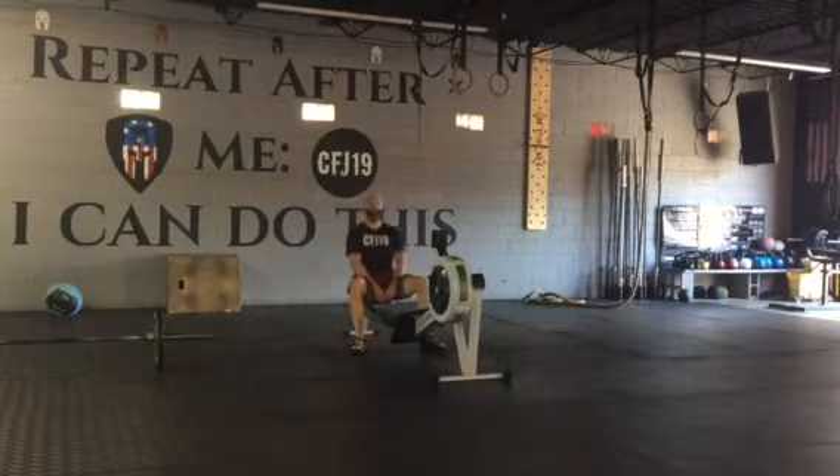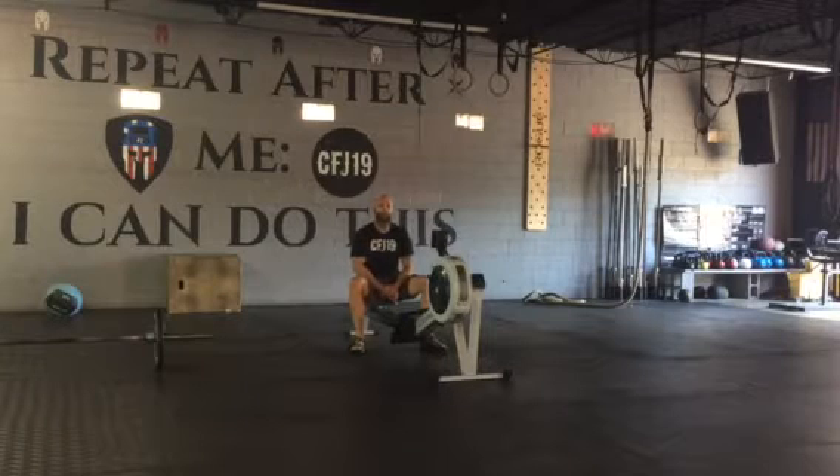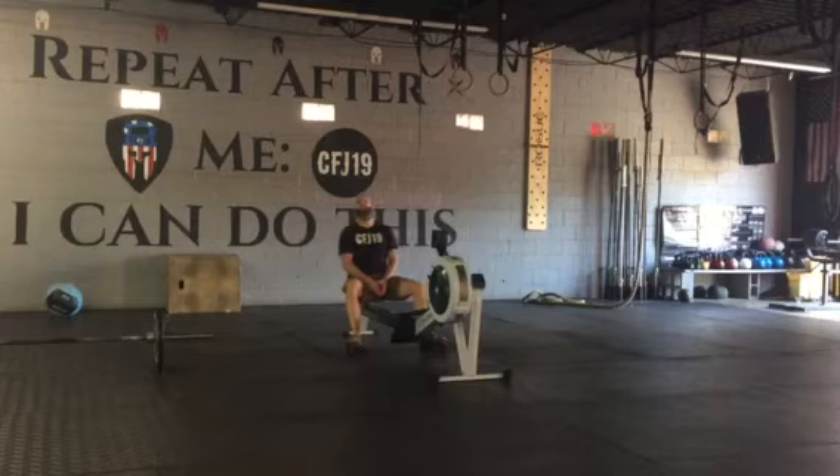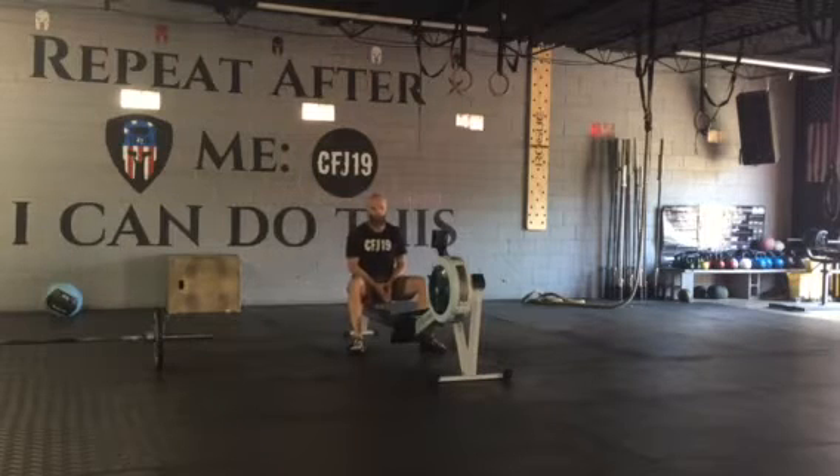What's up guys, it's Friday! We made it to Friday again. Another 2014 workout — a Quasi-14 workout. It's a chipper. In 2014 the workout was 14 minutes, but we're actually gonna give everybody 20 minutes to try to finish this workout.